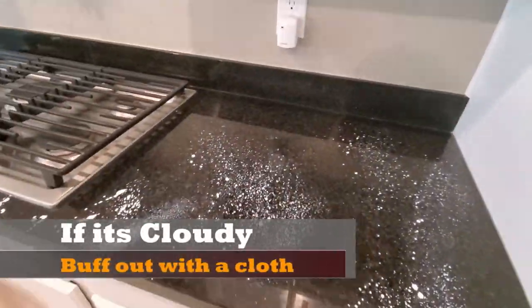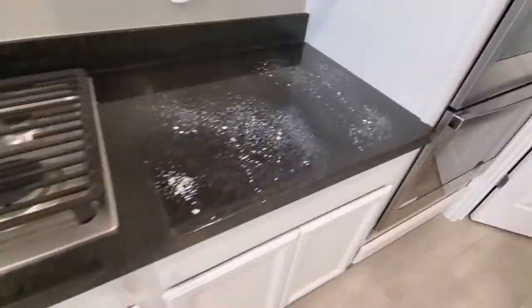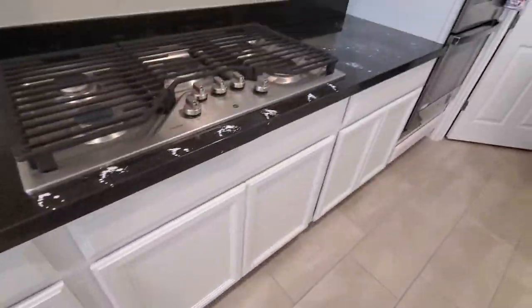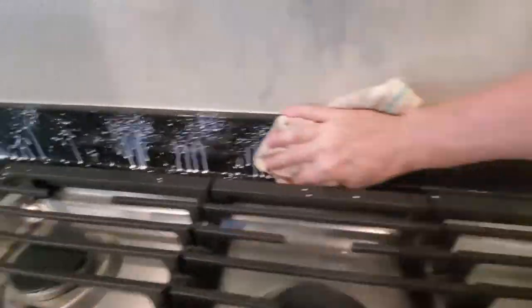As you're sealing these countertops, don't worry about it being a little cloudy — that's kind of natural, it's going to look that way at first. And if you want to do two coats of sealant, that's fine. Just wait about an hour or two and then apply the second coat. I did two coats around the sink and around the stove. Those areas get really dirty, so it's good to have maybe two coats of sealant there.